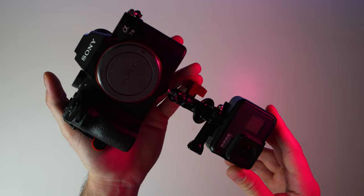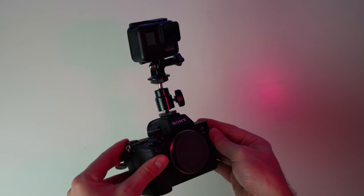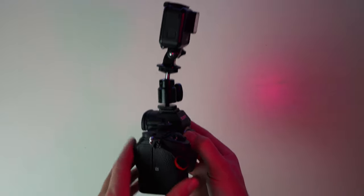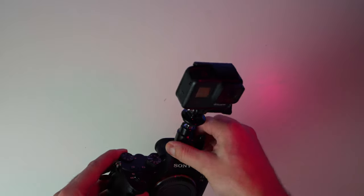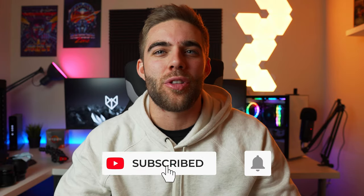After that, all you have to worry about is making sure you have a good battery in your GoPro and it's always turned on and ready to go. Then you just need to worry about taking photos and turning your GoPro on whenever you want to record yourself taking a photo. When you have that all figured out, you're ready to get your gear ready and go out and shoot.